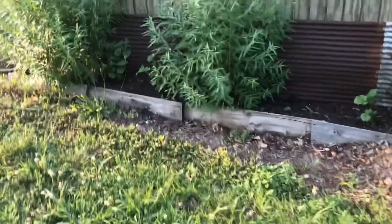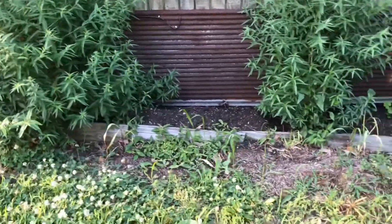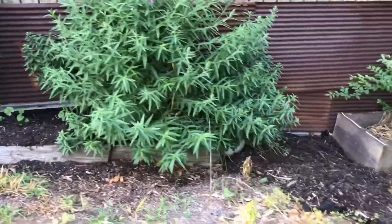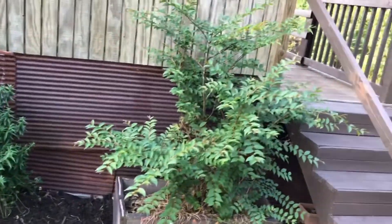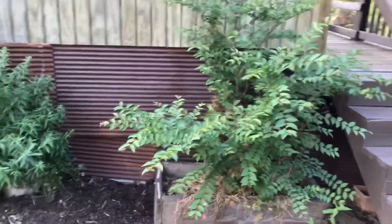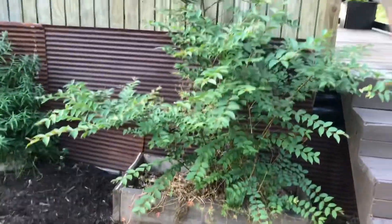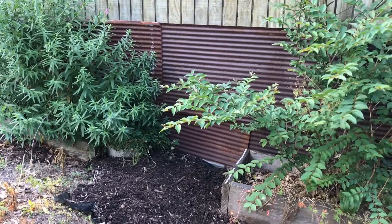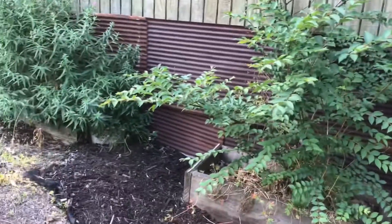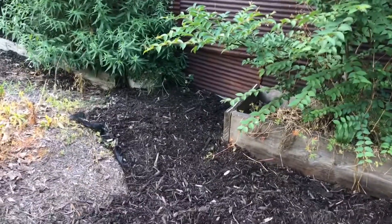I had mulch along the edge here, so I need to replace all of that and just weed-eat this and replace the mulch. Here is where I saw a snake about two weeks ago, so that's why I'm a little nervous. I did spray the weeds under my crepe myrtle — that crepe myrtle is in a box because all of this ground around here is nothing but solid gravel. So I put that box there, filled it up with dirt, and planted the crepe myrtle. I'll be able to remove the box pretty soon if I want.